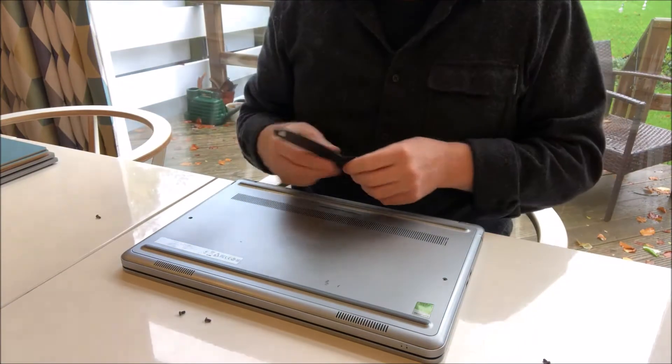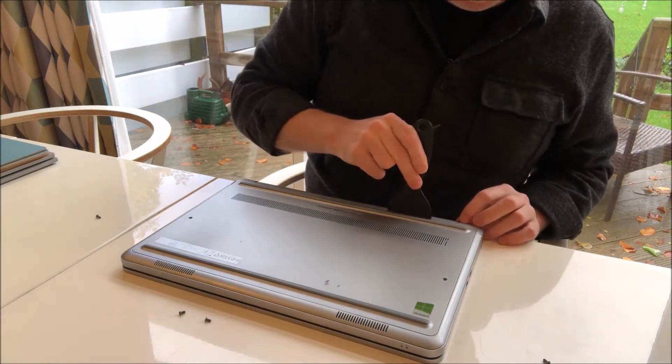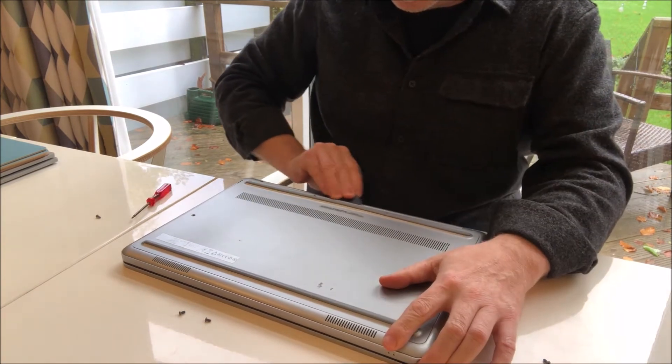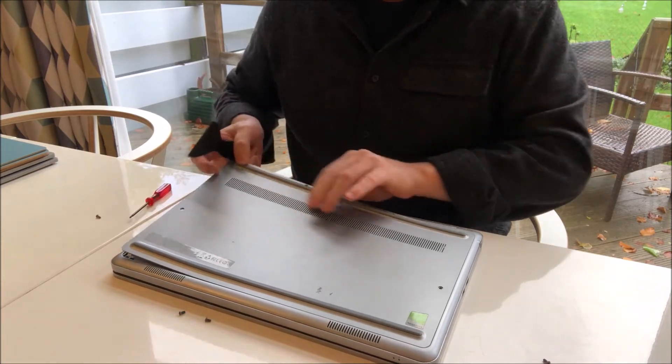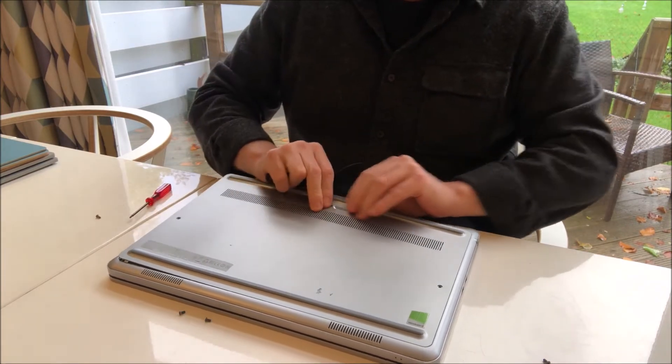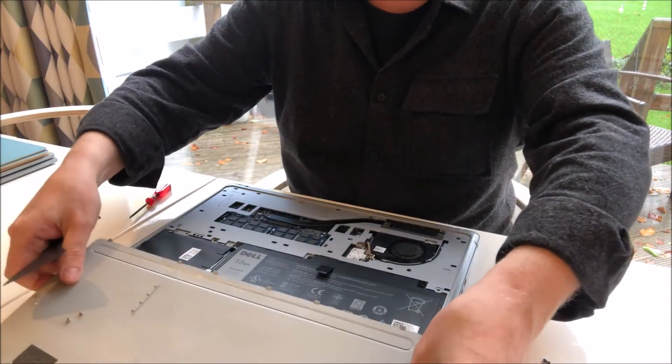Now we take a little plastic spatula that also came with the battery. This helps us ease off the plastic back cover without damaging it. You just have to pop it out — there are a few grip points. Pop this out.